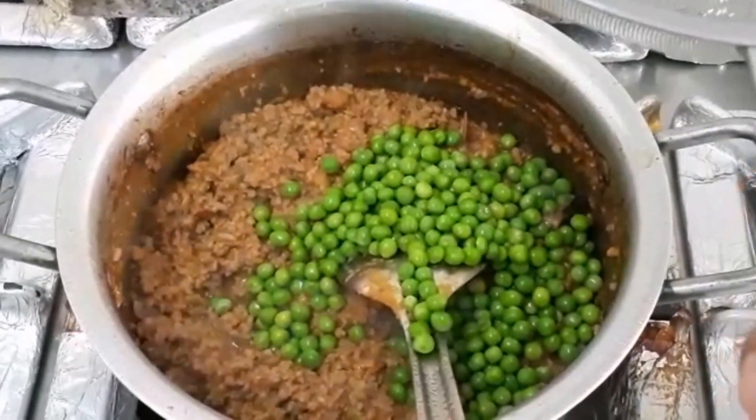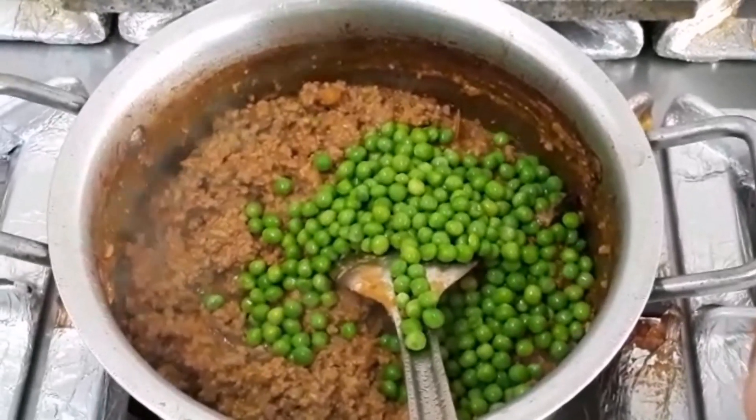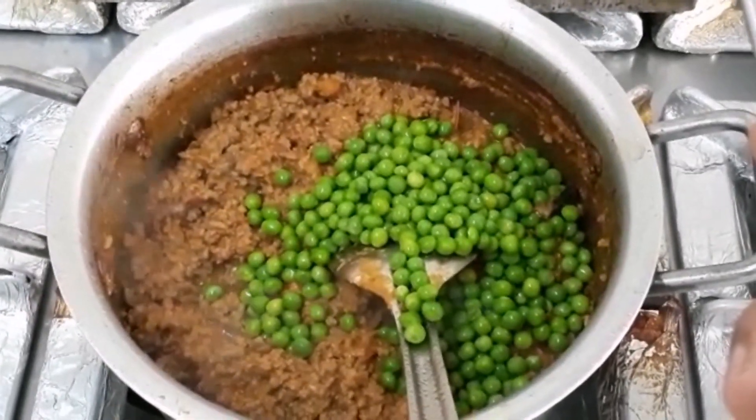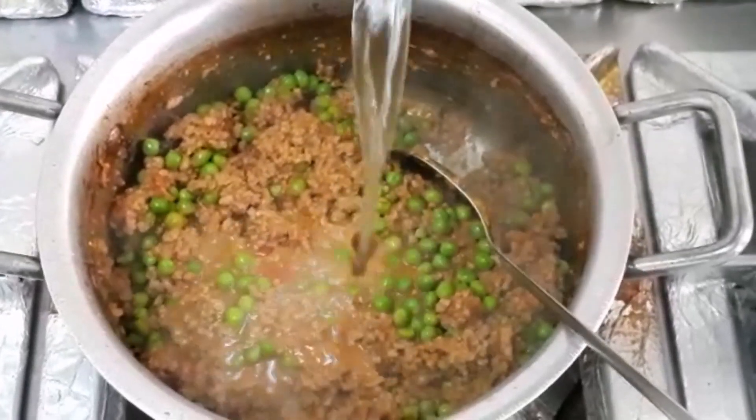Let's cook the green beans first. We'll cook the green beans for 1 minute.